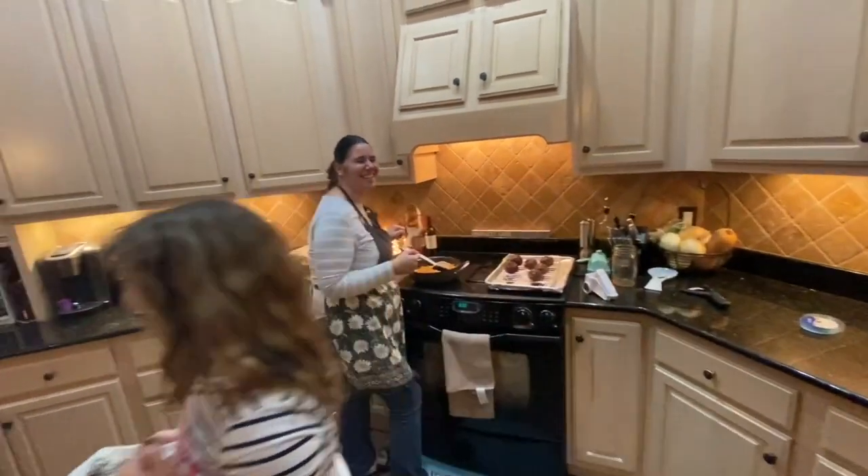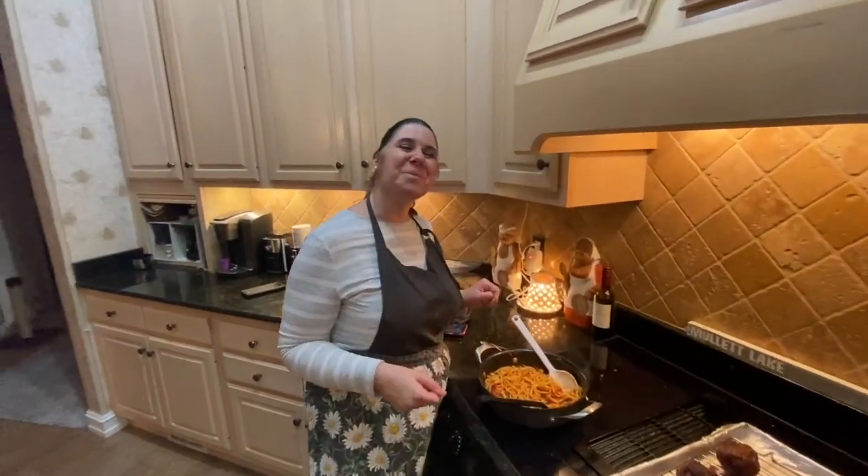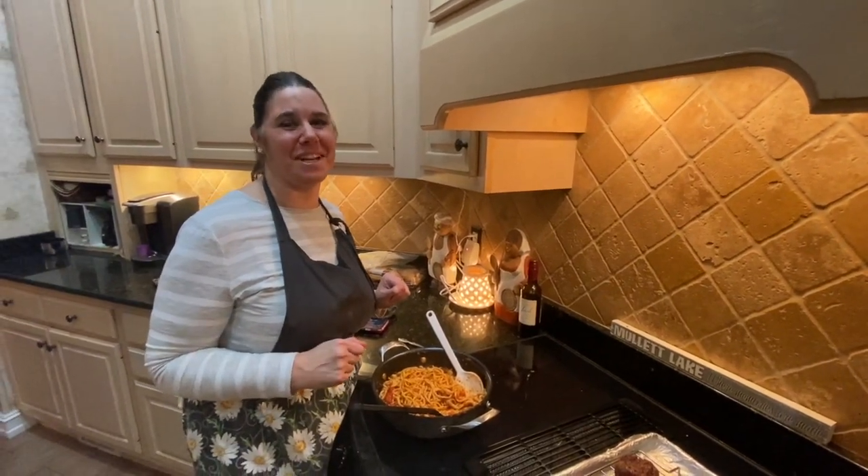All right, guys, there you go. If you enjoyed today's video, please hit that like, hit that subscribe, and I will see you in the next video. Bye!